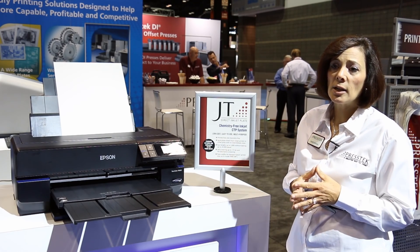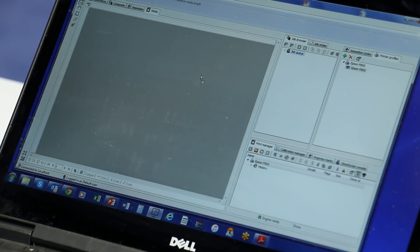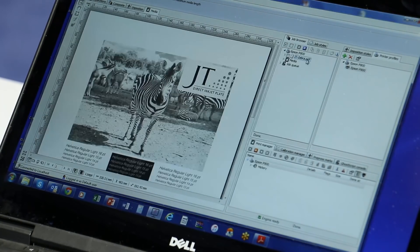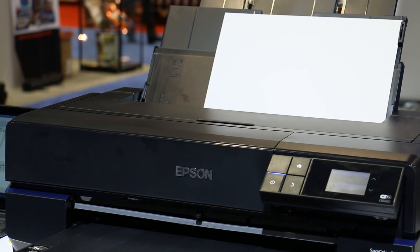Elan will be inserting the plate into the printer. With the RIP software, he will drag the file over to be ripped. Once he selects the plate size, he positions how he wants the image to lay out on the plate. Once the file's ripped, we can print or image the plate with the Epson printer.